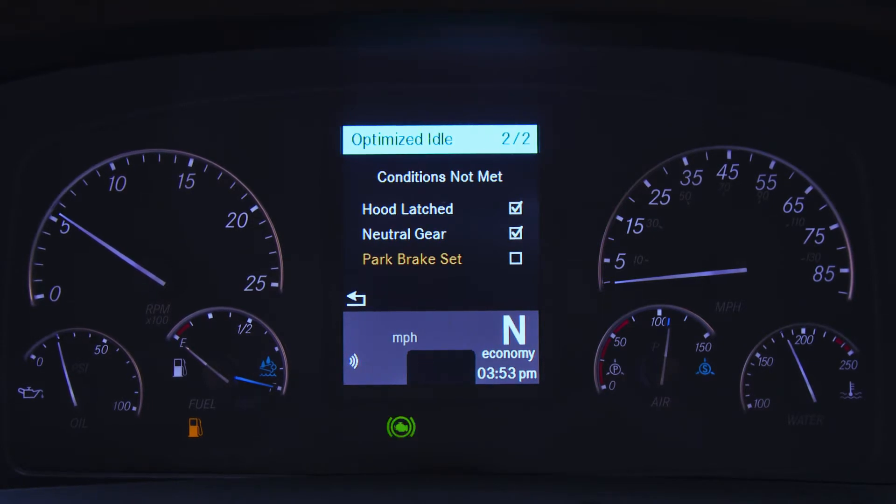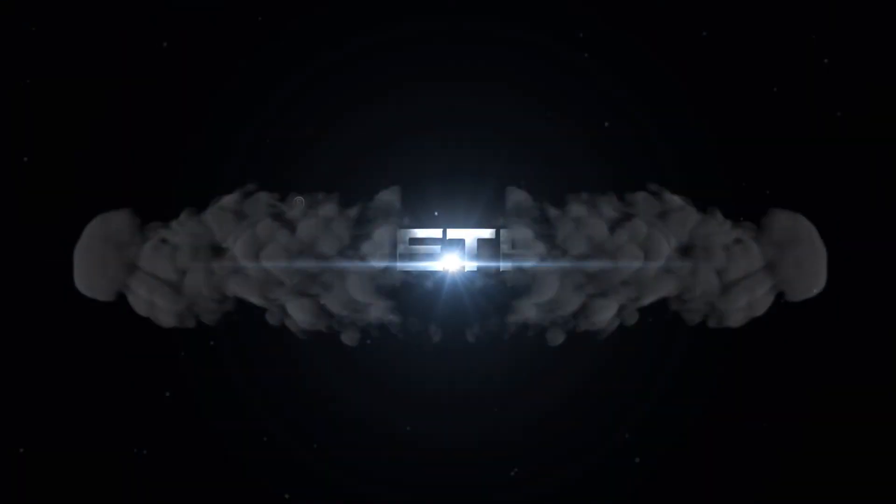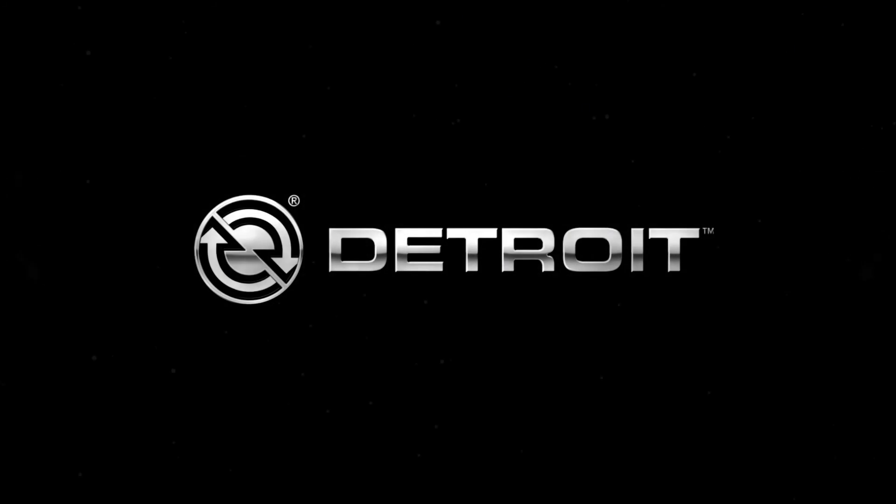If the hood is open, it brings up a checklist and tells you which safety loop you haven't met. If the engine is already running, it shows that checklist; if it's not running, it just tells you that you need to meet a safety loop.